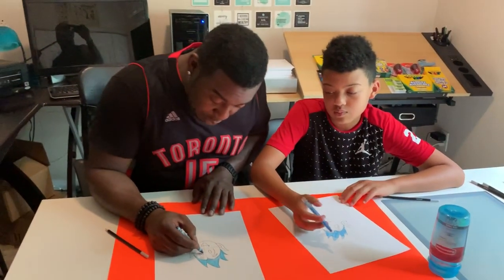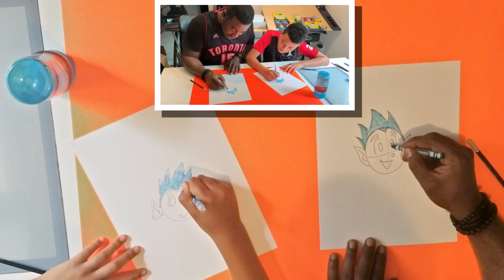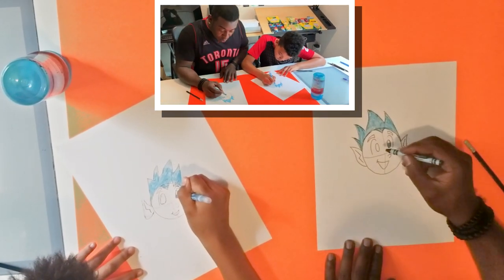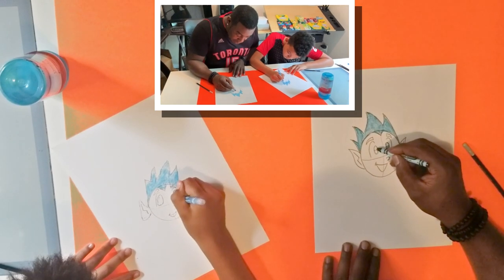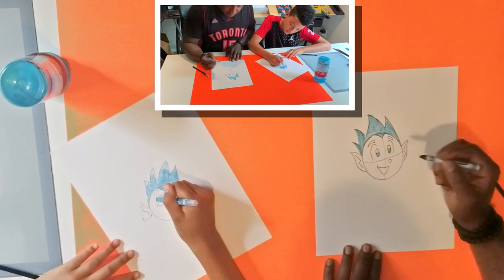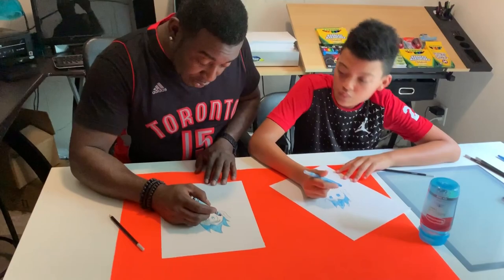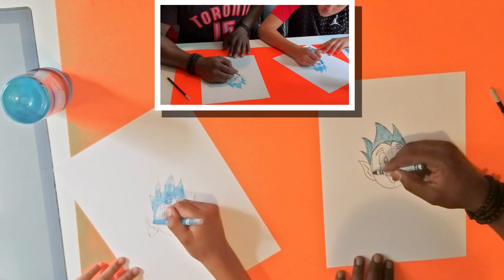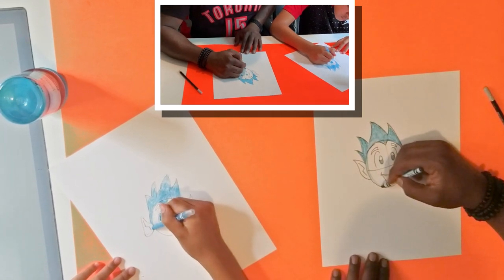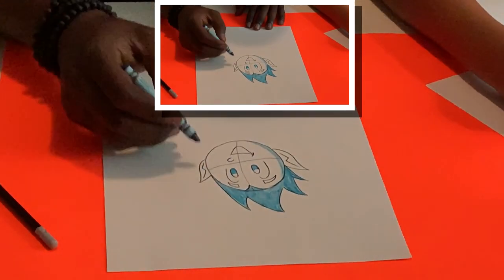Now we can draw the character's pupils. We'll have a line inside the oval near the top and shade in the bottom. We'll do the same on the other side. We're also going to make the character a little bit 3D, so very lightly we'll shade in the side here — not too dark or it'll look like sideburns, which are kind of cool.